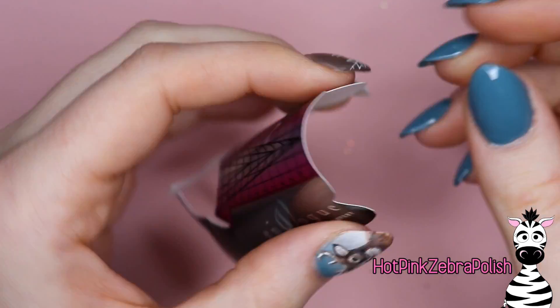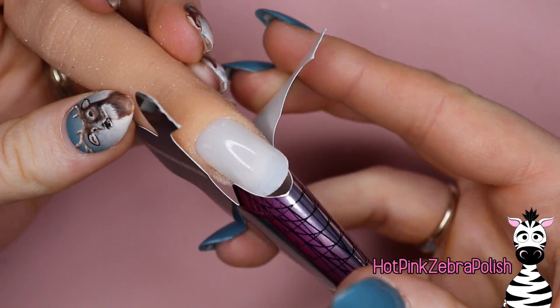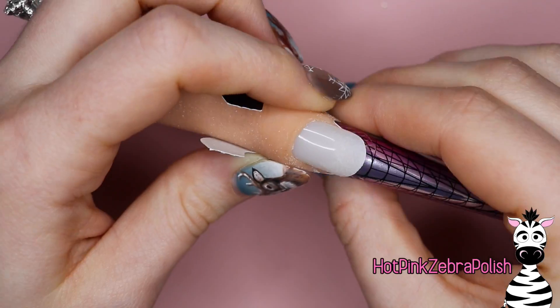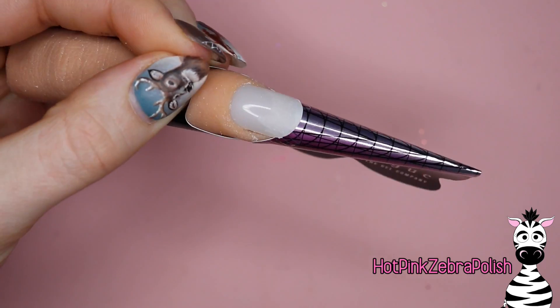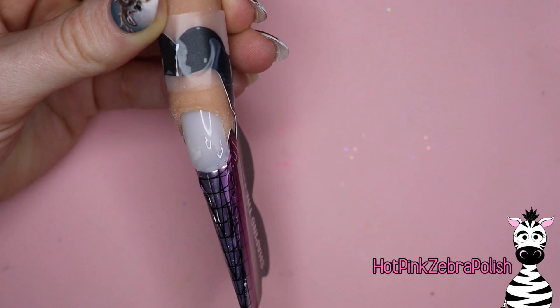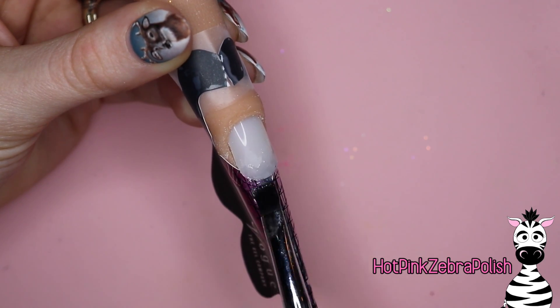We're going to begin by fitting a form - in my case onto my practice finger, otherwise onto your finger, or if you want to do this on a stiletto tip you could certainly do it that way. But when you're doing a stiletto, sculpted ones just have something extra special about them - I love a sculpted stiletto. After the form is fitted, I'm going to take a clear builder gel and work on the extension, getting the very basic foundation of my tip sculpted.